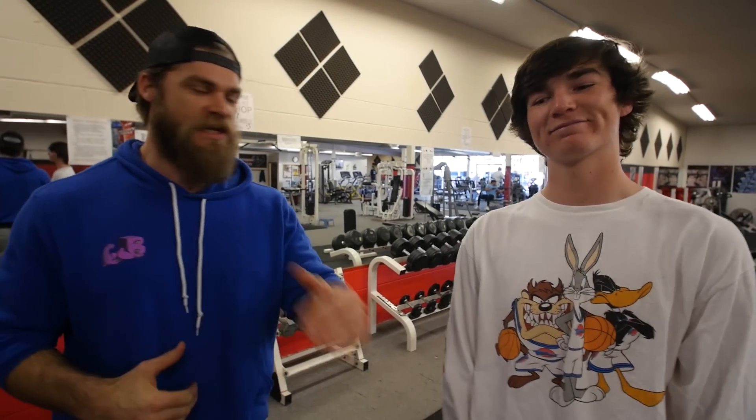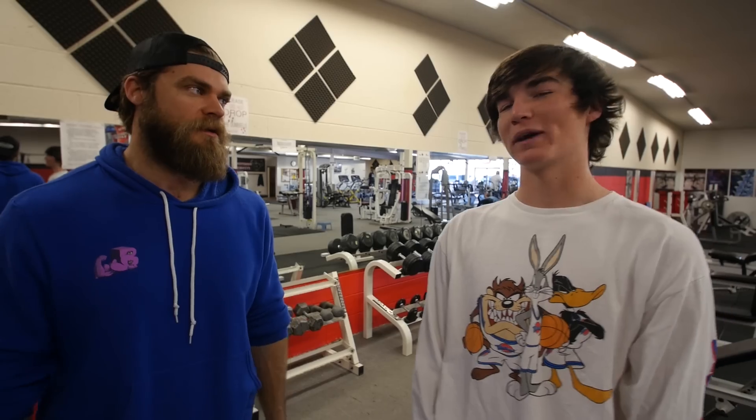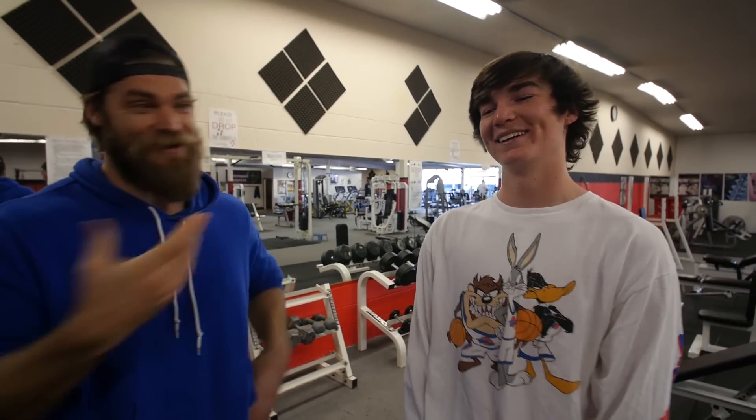Baseball season is upon us — five games in. He's got a tournament today so we don't want to wear him out too much. This was a damn good workout, Lewis kicked ass as normal. Me and Hudson are super proud of you, man. We all have fun in here, try to laugh, make fun of each other. One of these days Lewis is gonna give the shit back, and that'll be the day he graduates — Phase 6 — that's the graduation phase.